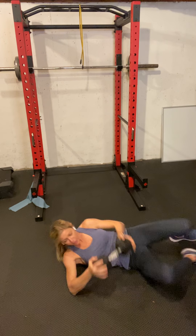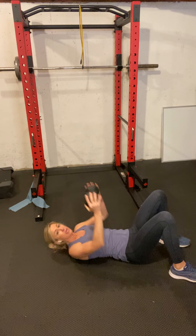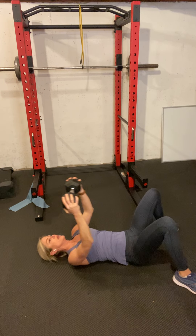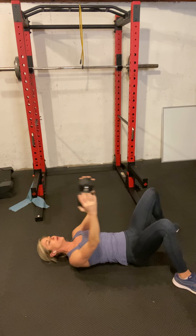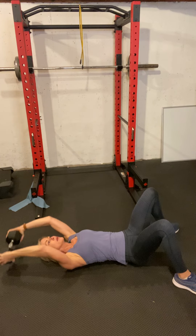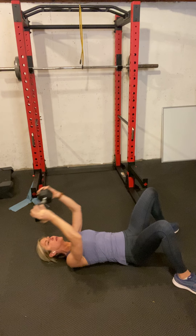Here we go — 12 pullovers and then 12 triceps. Elbows stay the same bend the whole time. Try to get that dumbbell to hit the ground or as close as you can. We've got four more — stretch. Last one.